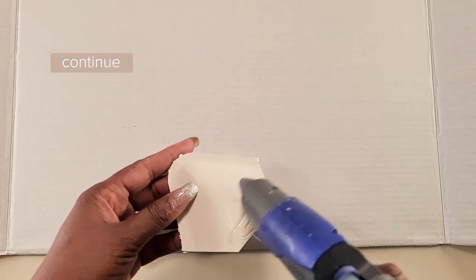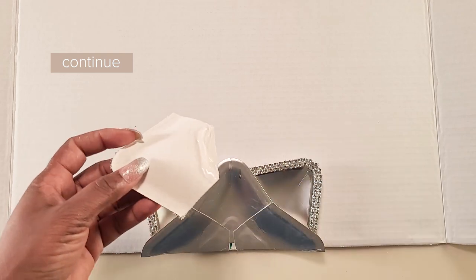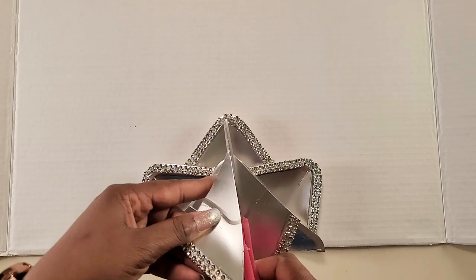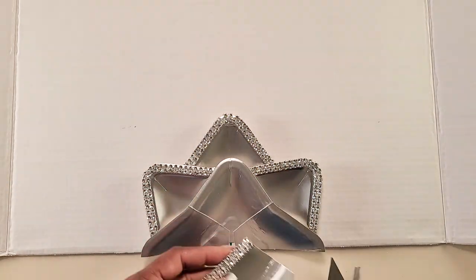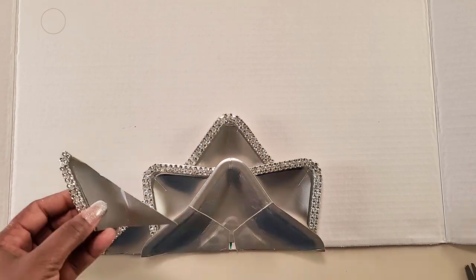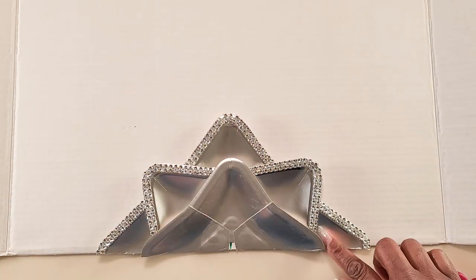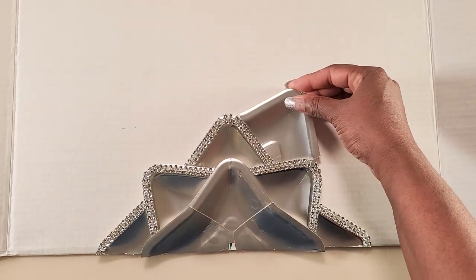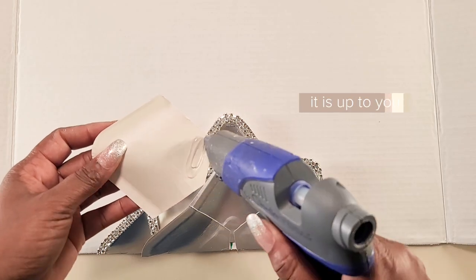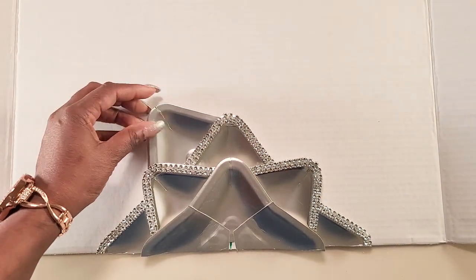Now we'll continue cutting and gluing the pieces in place. When we get to the sides, sometimes we'll have to cut the pieces in half and sometimes we would be able to use it whole — you'll just fit it in place depending on what it needs. I'm starting the third row with the plain pieces. You could do the whole entire table with the plain pieces or the glitter pieces or however you want to mix it up — it is completely up to your preference. It doesn't have to be exactly like mine as long as you like it.